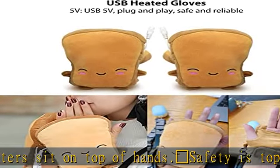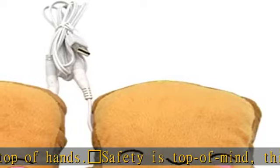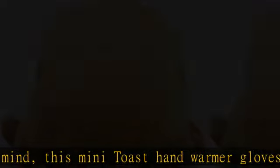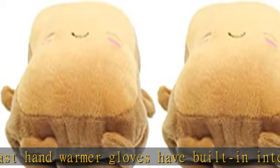The cute heating gloves bring you more than warmth but also fashion. Adjustable wrist straps and fingerless hand pockets give you a snug fit that will not slip and provide plenty of space to get work done.